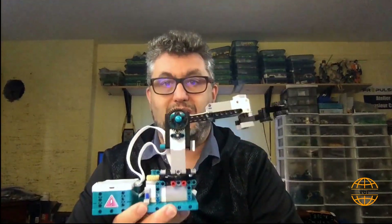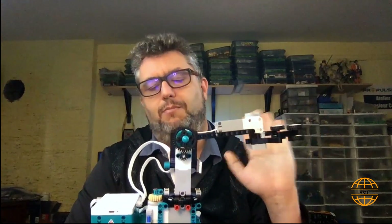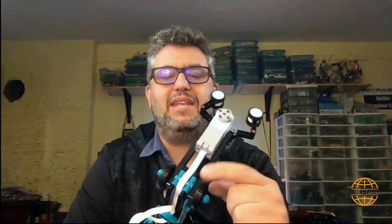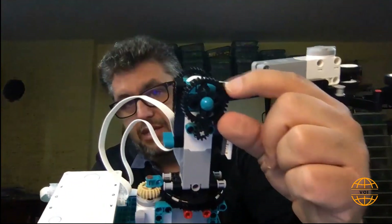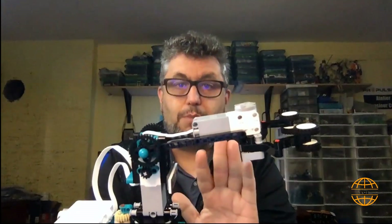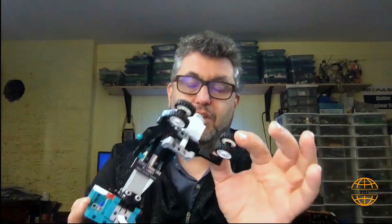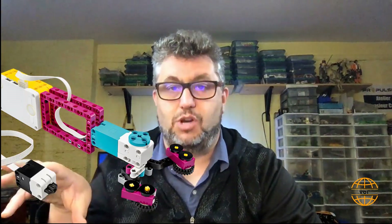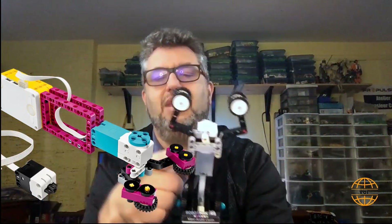This little guy here was made almost completely out of parts that are in the Mindstorm Robot Inventor set. In the kit we only have one of those gears, and I wanted to have them on both sides. The gripper at the end comes from the Lego Spike Prime. I work a lot with Lego Spike Prime for education, and in the instructions — which you can download for free — they have a little gripper like that that you can build.